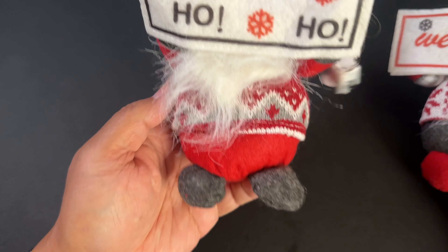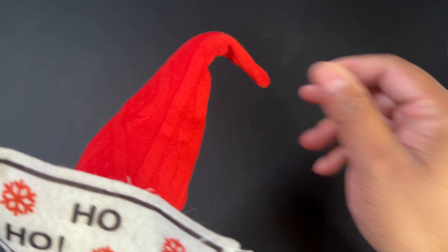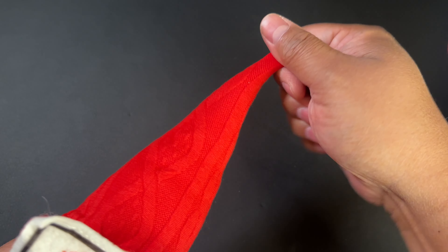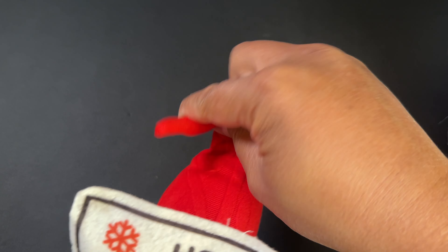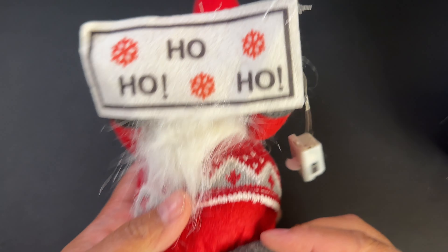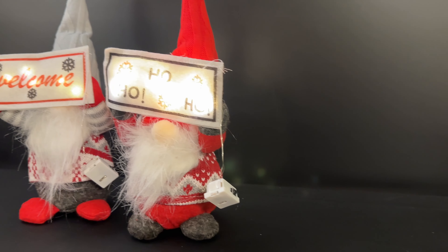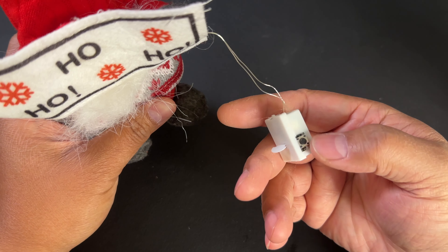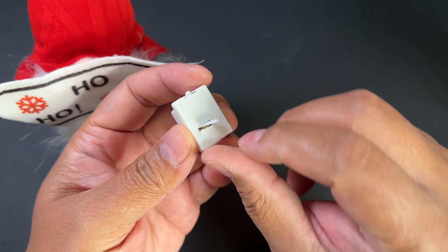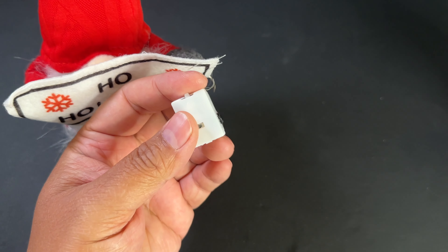All right, so here's the first gnome and you can see that the hat is adjustable. You can make it however you want because there is some soft metal inside to let you adjust how you want the hat — you can have it up, or down, or something in between. They're bottom heavy so they will stand up pretty sturdily. They're powered by this little button right here, and it does come with the button batteries from the package. You just pull this tab off and it'll turn on.